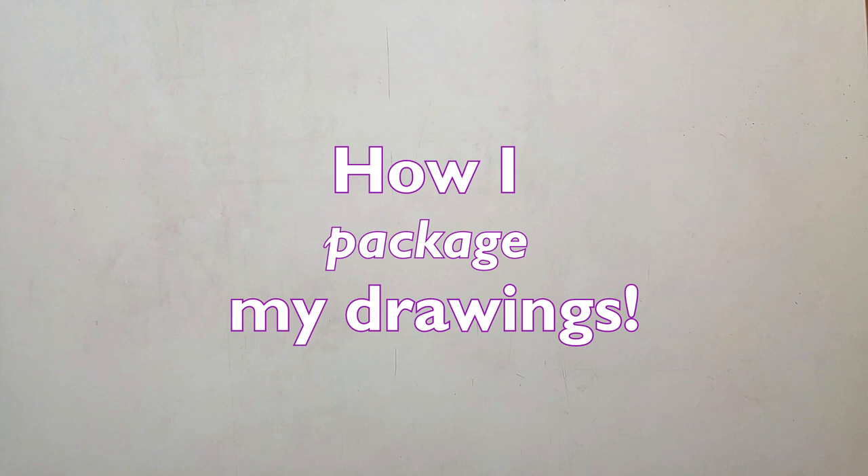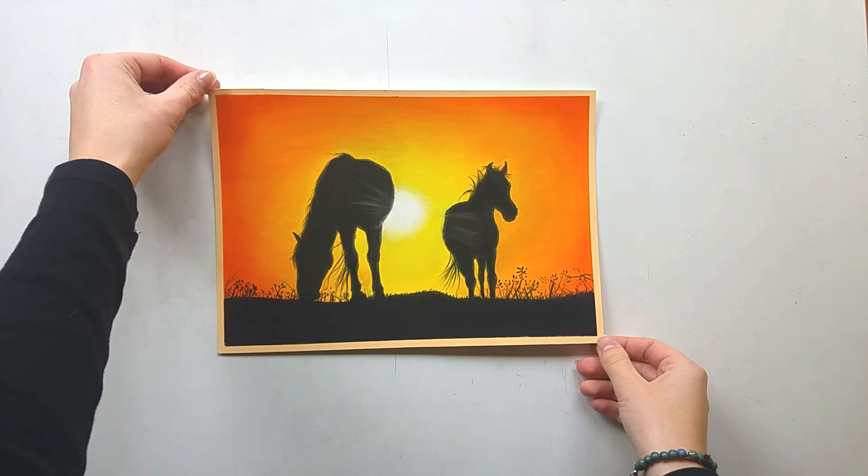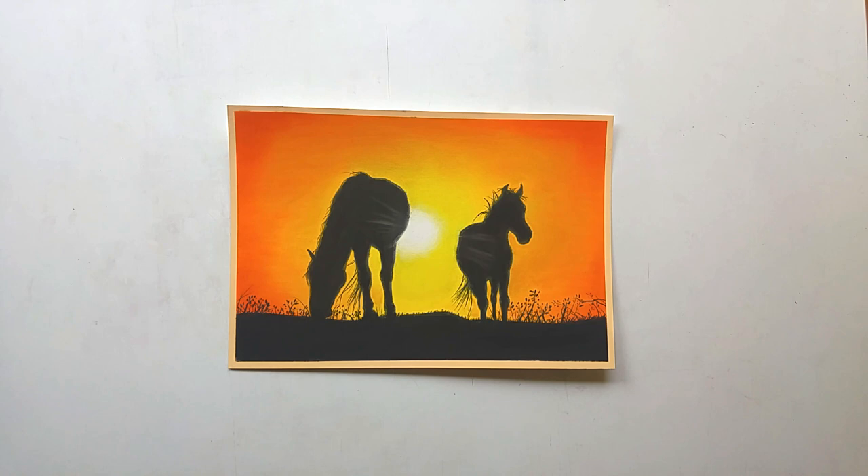Hi guys, welcome to a new video. In today's video I'm going to show you how I package my drawings and make them ready for shipping. I'm going to demonstrate that with these horses which are sold, so I have to ship them out of the country. This was a much requested subject, so I thought I'd make a video about it. Let's get started.